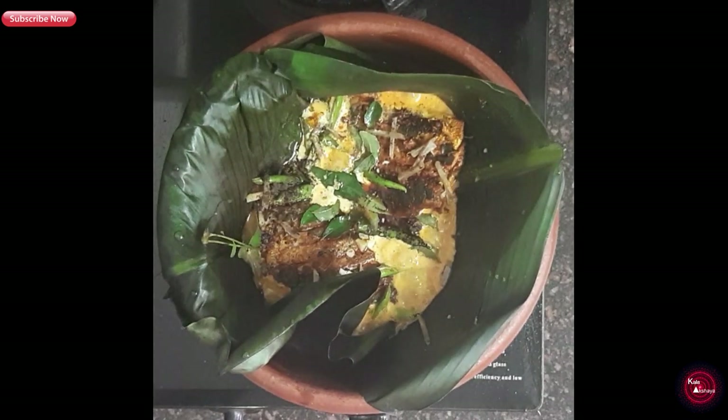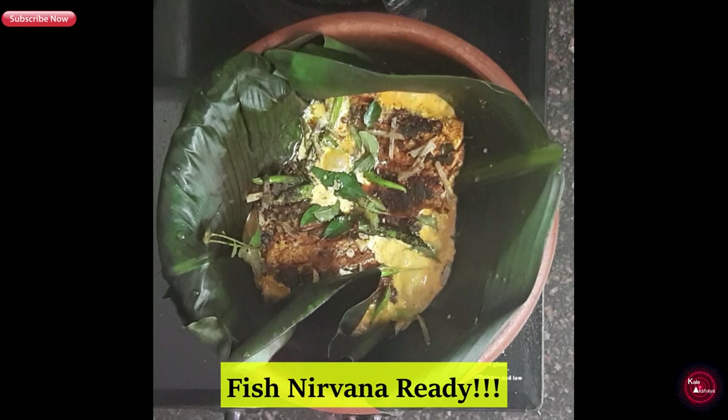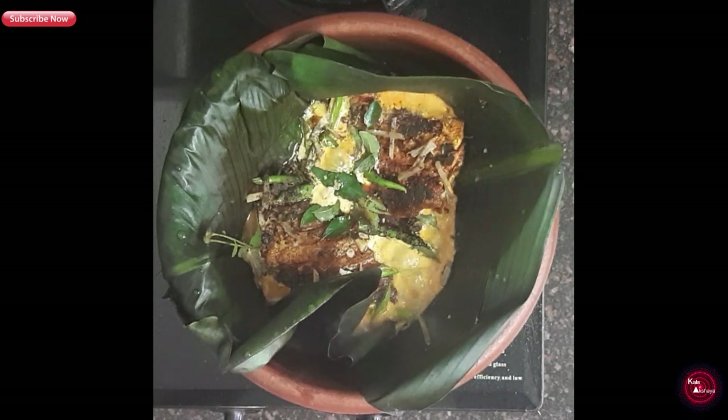Wow, Anil! The dish is incredible — that's why it's called Fish Nirvana. Thank you so much!